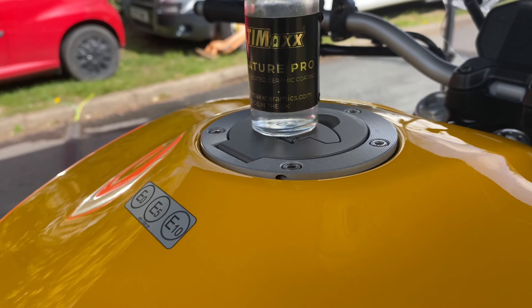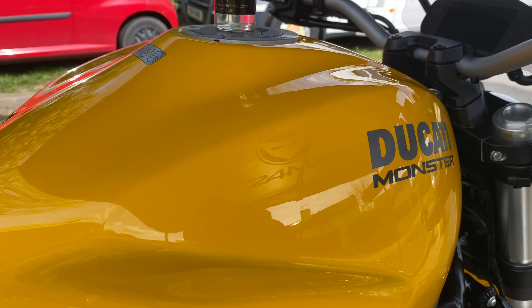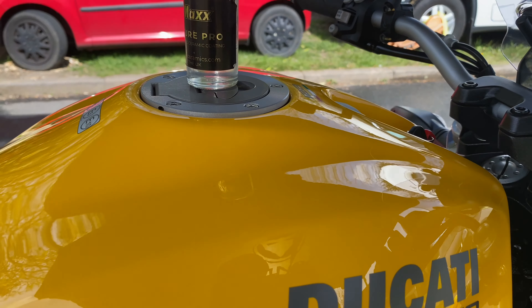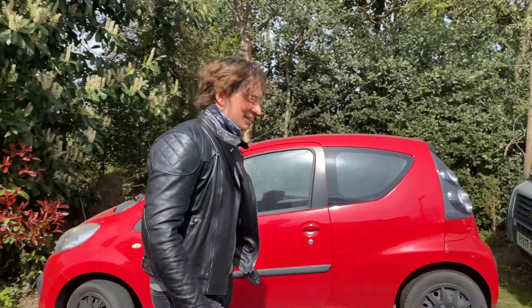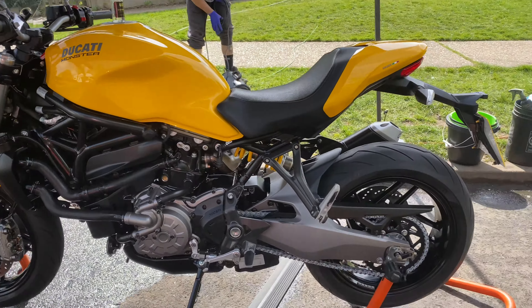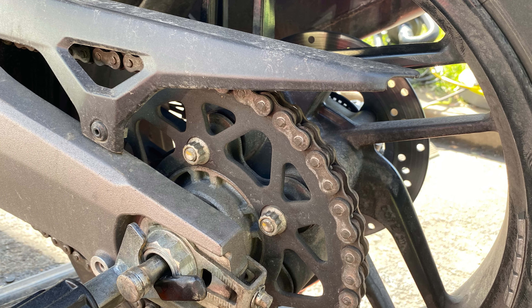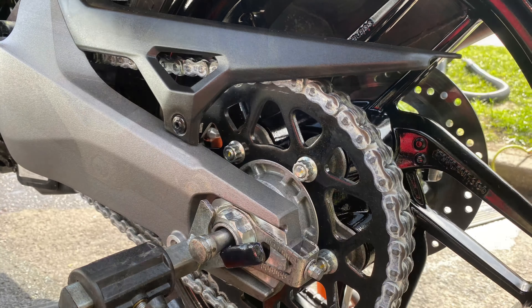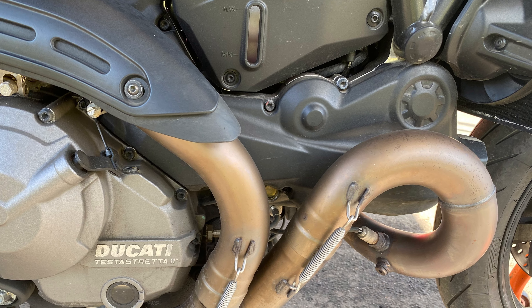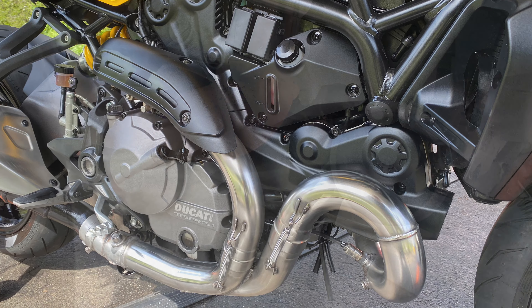One in, one out — new client with his Ducati 821 Monster, a 2020 model. He uses it daily so she's looking a little sad. She's going to get a full monte valet with some ACF-50 protection. We'll see if we can do something with those exhausts, get a bit of shine back into them, get some ceramic on this paintwork, really get that bling factor, and get all these calipers cleaned up. The exhaust is minging — this is why it's so important to get your bike properly protected when you buy it new.